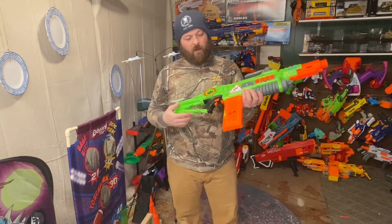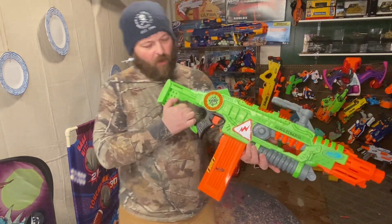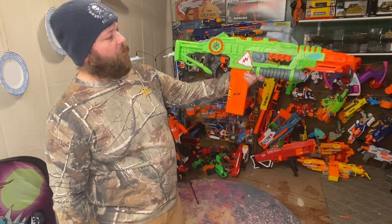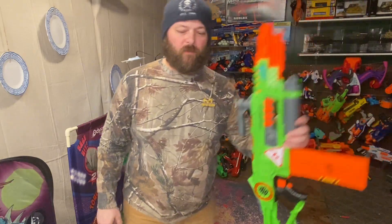Anyway, that's the Revoltinator. If you come across one of these I highly recommend you pick it up — it's super cool and awesome. It just looks really cool hanging on the wall too. Hope that helps you out, thanks for watching.